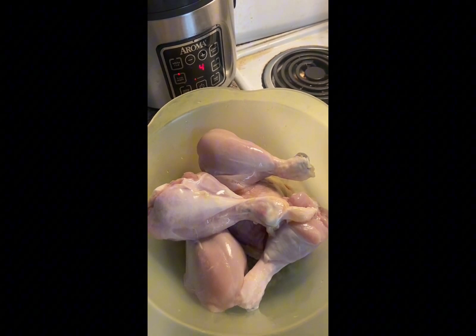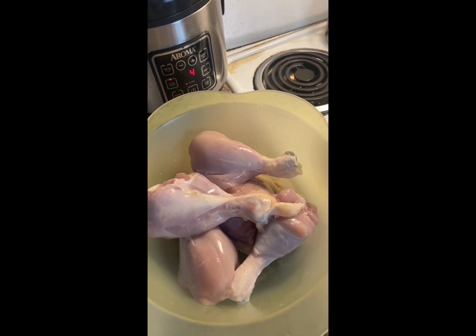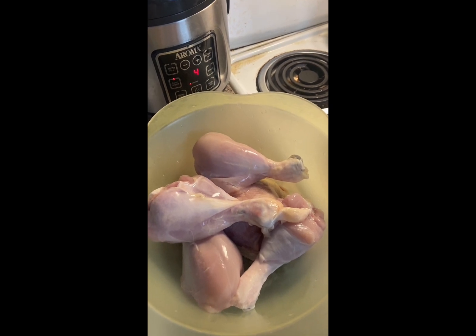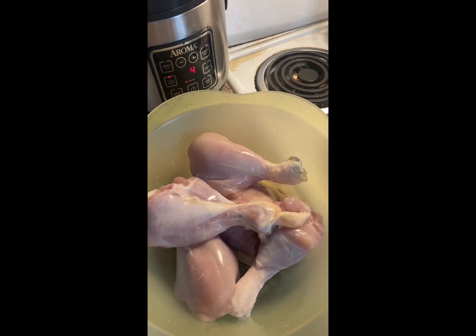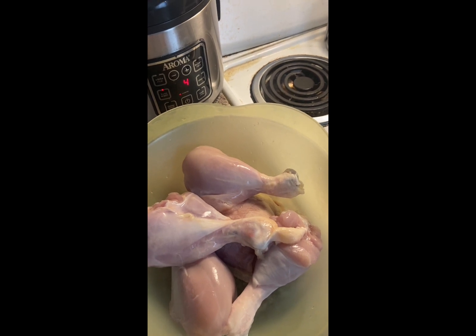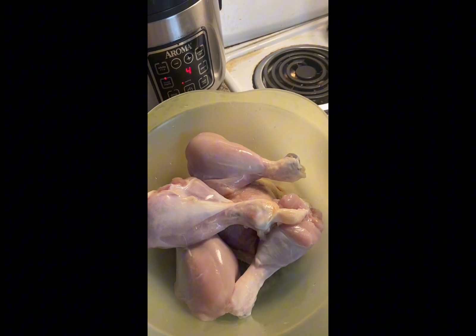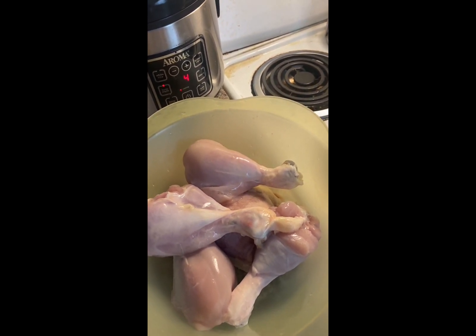So itong chicken apritada — naganda na tayo ng chicken, yan ang gagawin nating menu mamaya. Ang muna gagawin natin dito sa chicken natin, para lambutin lang natin at tender, saka natin isasangkot siya dun sa ating chicken apritada. Don't go away — I'm going to show you again the easiest and fastest way how to cook instant chicken apritada.